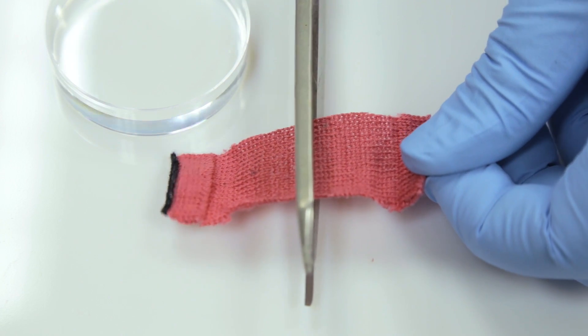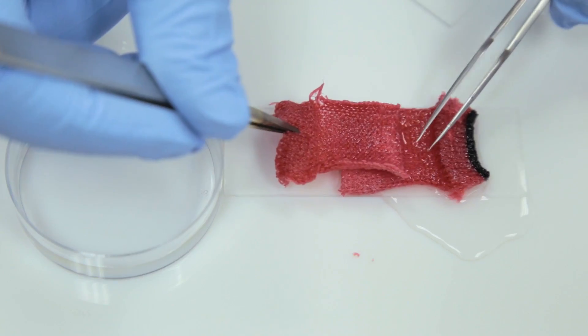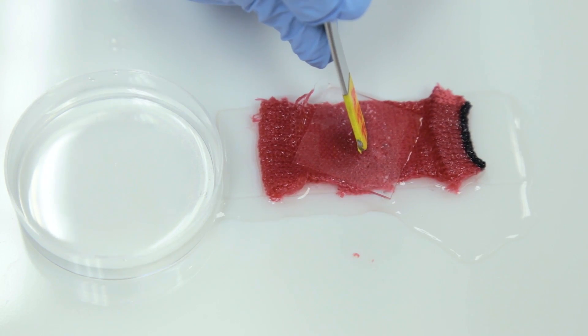What is special about this material is that with a little bit of pressure and a little bit of heat, you can repair any damage. When a fabric covered in the coating is soaked in water, the proteins move towards any rips or tears in the coating and link parts of the coating and fabric together to make repairs.